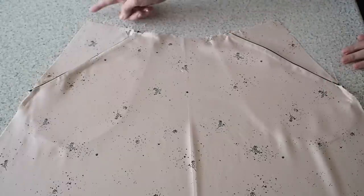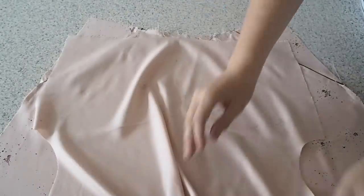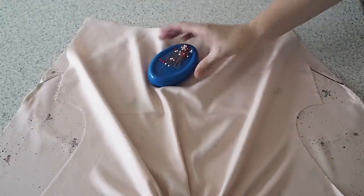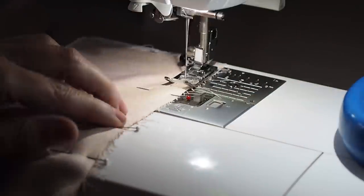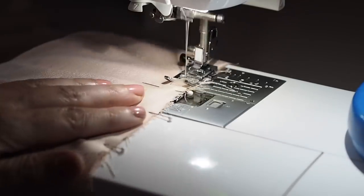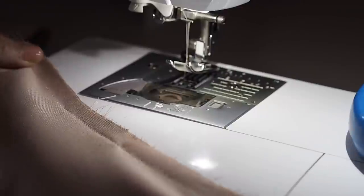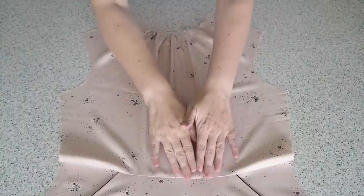Now that that's done I'm ready to join my skirt to my bodice at the waist. My fabric is right sides together, lining up my notches, and ready to stitch. Backstitching to start at my 1cm seam allowance, and backstitching to finish. I've run that edge through the overlocker and given that waist seam a good press.